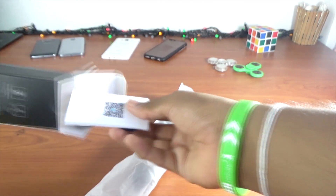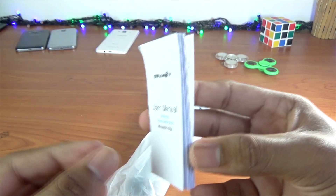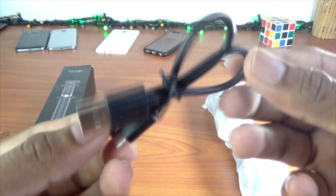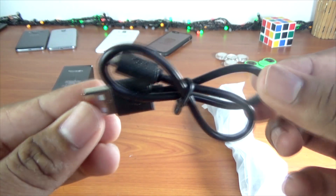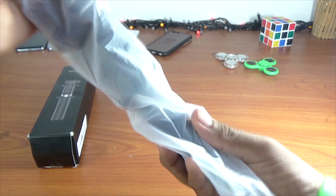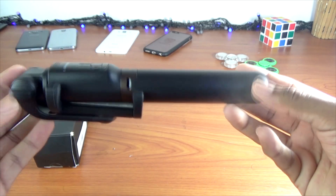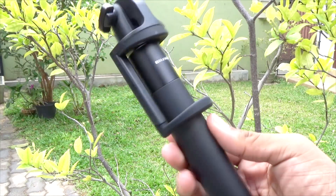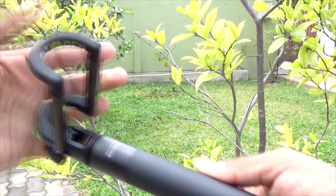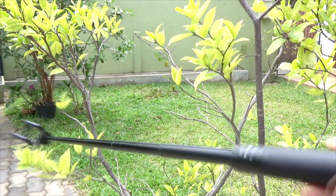It is super good. You can see the Blitzwolf branding. Inside you get the keypad, the user manual, the USB cable, the tripod, and the selfie stick itself. It has a Bluetooth 3-in-1 mode — you can charge it. This is a 3-in-1 Bluetooth selfie stick.